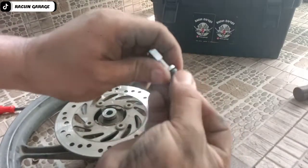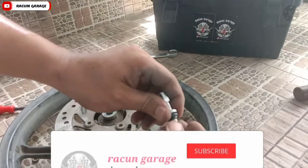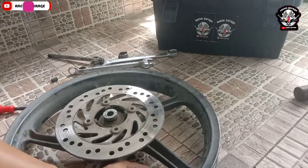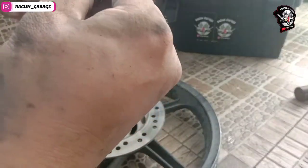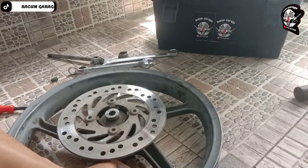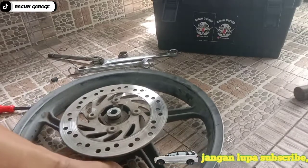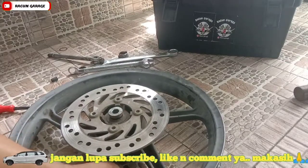Dan biasanya untuk memasang ban plusnya, pentelnya kan harus juga diganti. Ganti pentel yang plus. Pastikan itu juga sangat dikencangkan ya. Di sini saya agak kesusahan soalnya bautnya itu pendek. Saya kencangkan, harusnya kan ada dua bautnya, tapi saya cuma kasih satu soalnya udah terlanjur kencang sekali.